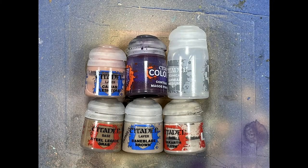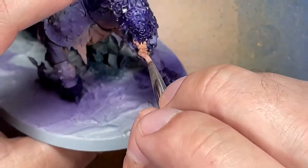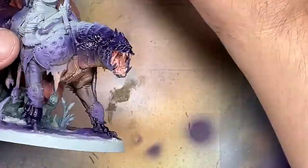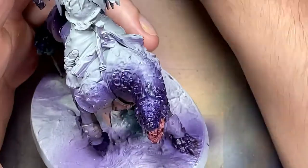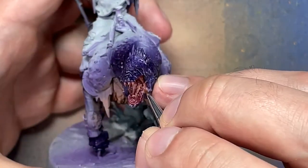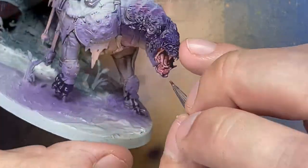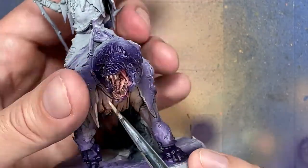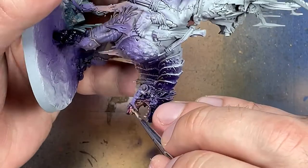With Cadian Fleshtone, Magos Purple, Lahmian Medium, Steel Legion Drab, Baneblade Brown, and Rakarth Flesh, we're going to paint the mouth. Start with a base layer of Cadian Fleshtone, then apply Magos Purple mixed one-to-one with Lahmian Medium into the mouth. Highlight the gums and tongue with Cadian Fleshtone, and off-camera I did one more layer of Magos Purple and Lahmian Medium, then re-highlighted. For teeth: Steel Legion Drab covers the whole tooth, Baneblade Brown covers 75% of each tooth leaving the base as Steel Legion Drab, then a very thin line up to the very tip of each tooth with Rakarth Flesh.